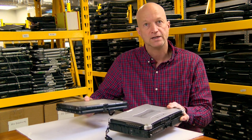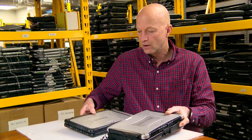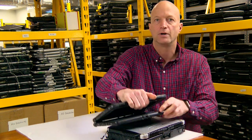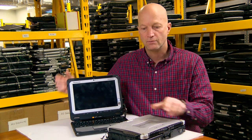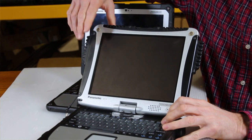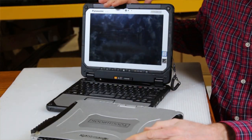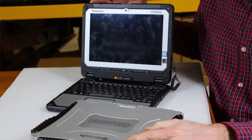The CF-20 is a little lighter than the CF-19 as well. I'm going to open it up for you — it has a 10-inch screen, but it's widescreen, whereas the CF-19 has a standard 10-inch screen. So you're getting a higher resolution — 1200 by 1900, I believe.